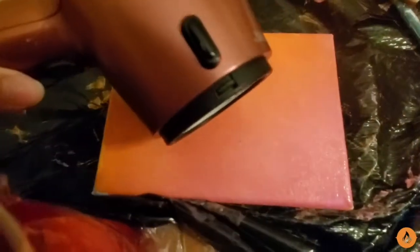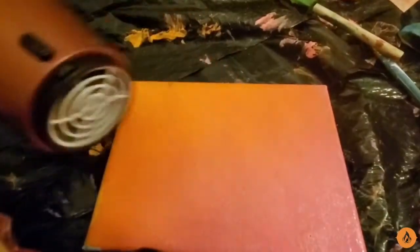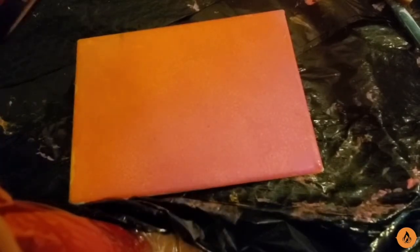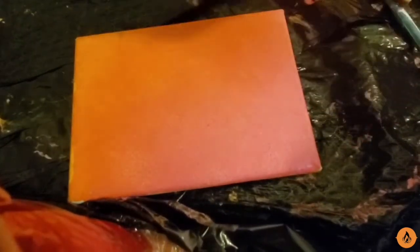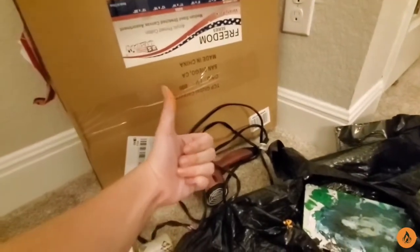I'm going to show you guys this hack on how to make your painting dry even faster. You get a hair dryer and just use it on a painting — just blow on it. Ask your parents for permission first, because it is an electrical device, so it can be mildly dangerous. And don't forget to unplug it when you're done.